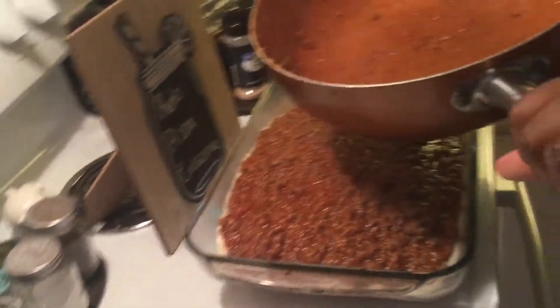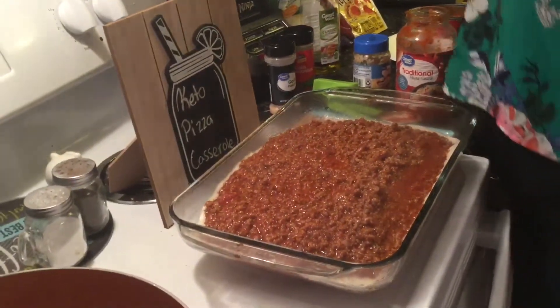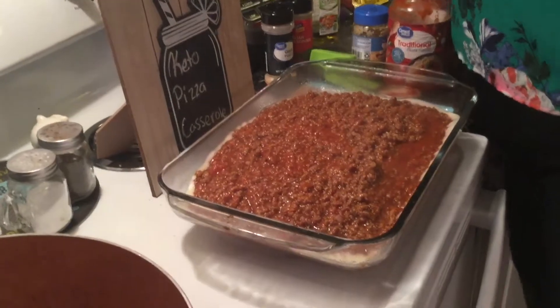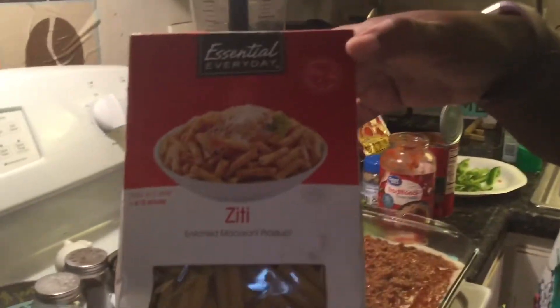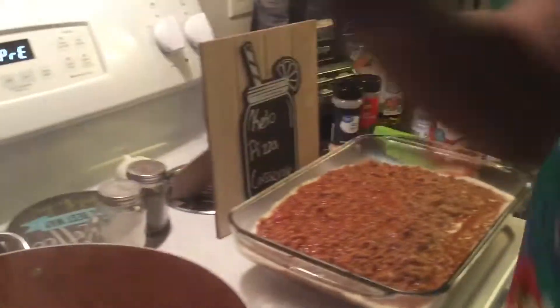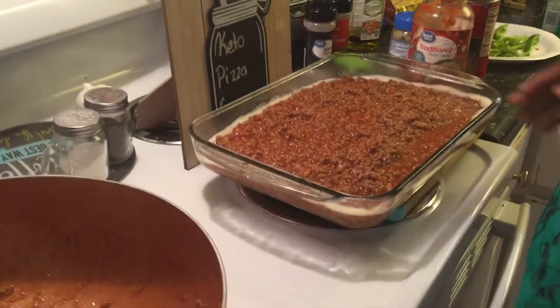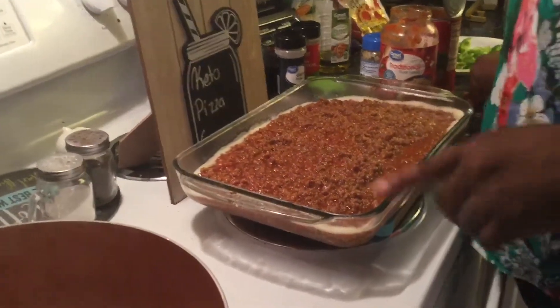If you're not doing keto or low carb, you can also add pasta to this. Ziti pasta would go really well in this dish.